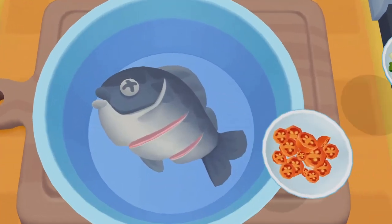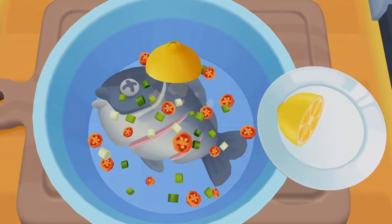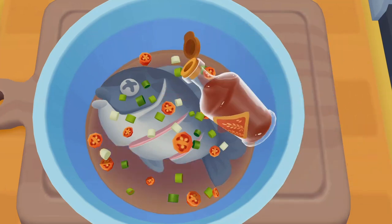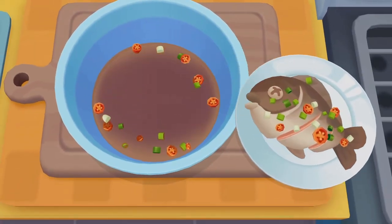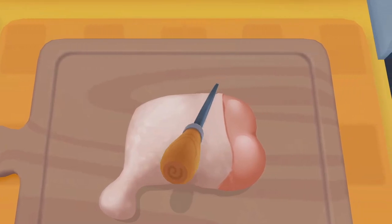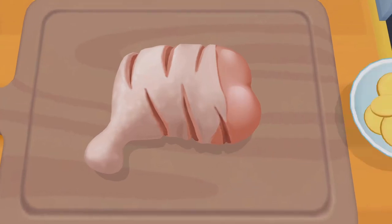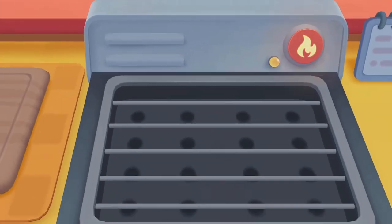Let's first marinate the fish! Let's put ginger on the drumstick to make it more delicious. Turn on the switch and get ready to grill.